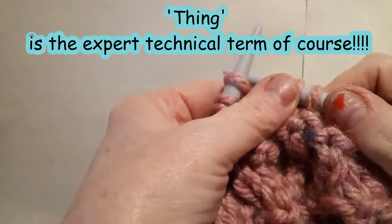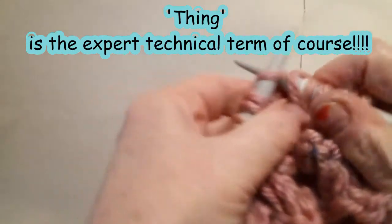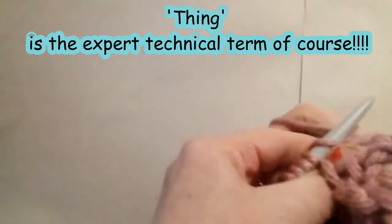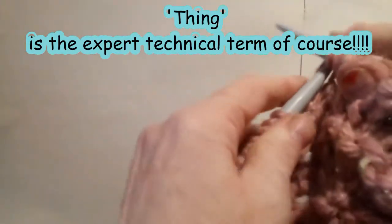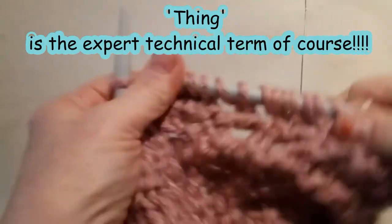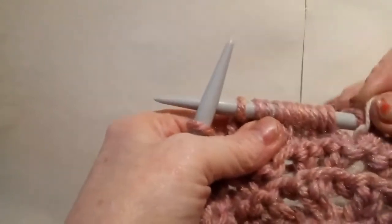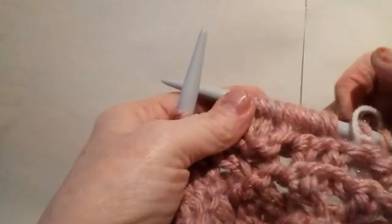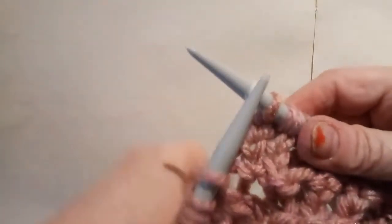The next section is yarn forward, knit one — six times. So you bring the yarn forward, you knit one, forward, two, forward, three, forward, four, forward, five, forward, six. If you want to check that you've done that right, you should now have twelve stitches between your markers. So you can check it each time you go along — that is another pattern sequence.